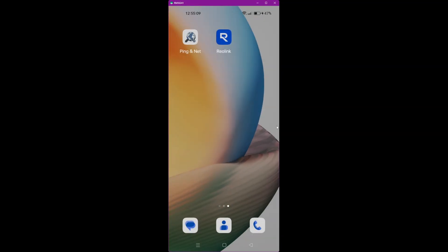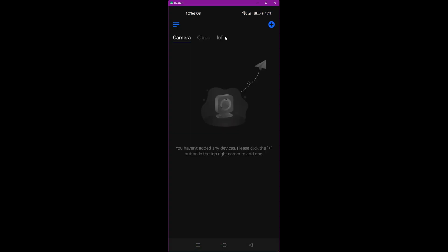Now that we've connected up the Reolink Home Hub with the red light flashing, we're going to go to my mobile phone which is connected to my home Wi-Fi network — the same network as what the Reolink Home Hub is connected to. I've already got the Reolink app installed on my Android mobile. Just go to your app store, download the Reolink application, install it, and click on it to open the app.